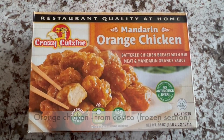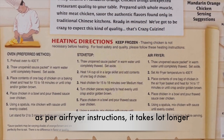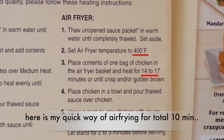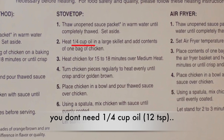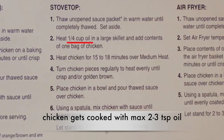I'm gonna use orange chicken from Costco. It will be available in the frozen section. As per the air frying instructions, it takes a lot longer. Here is my quick way of air frying for a total of 10 minutes including preheating time. If you want to do it entirely on the stovetop, you don't need a quarter cup of oil which is 12 teaspoons as mentioned. Rather, chicken gets cooked with a maximum of 2 to 3 teaspoons of oil only.